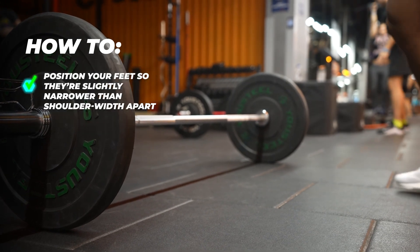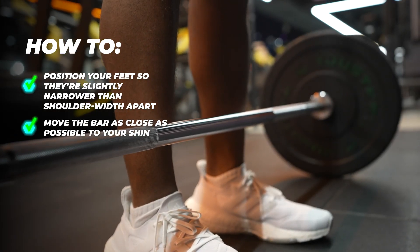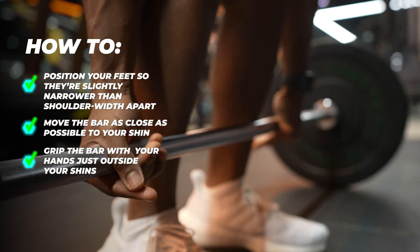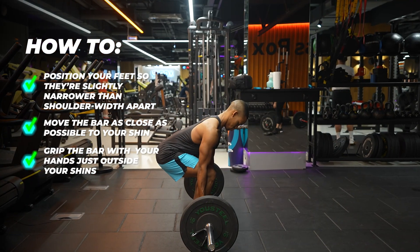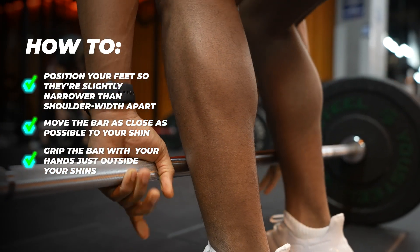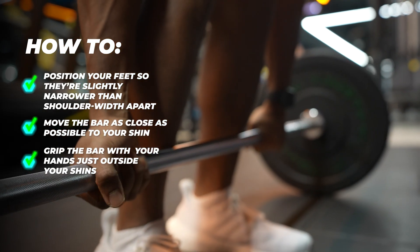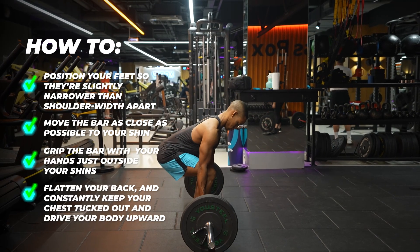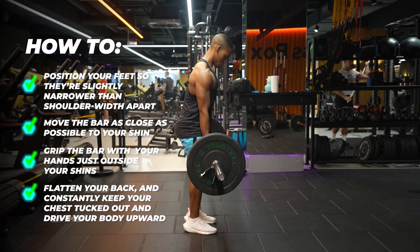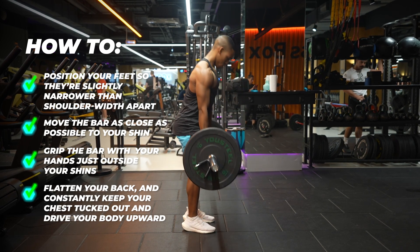How to perform the sumo deadlift: Position your feet slightly narrower than shoulder width apart, with your toes slightly flared out. Move the bar as close as possible to your shins to bring the center of gravity closer to you. Grip the bar with your hands just outside your shins — I typically choose the innermost portion of the knurling. If you're a beginner, I recommend using a double overhand grip. As you increase in strength and weight, an over-and-underhand grip is recommended for better grip strength. Flatten your back, keep your chest up, and drive your body upward and slightly back by pushing through your heels until you're standing up straight. Keep your head in a neutral position, in line with your spine.